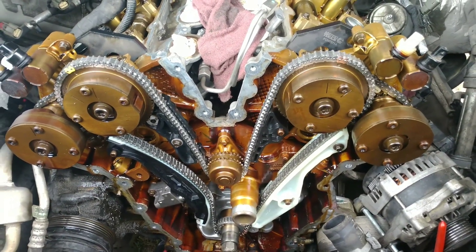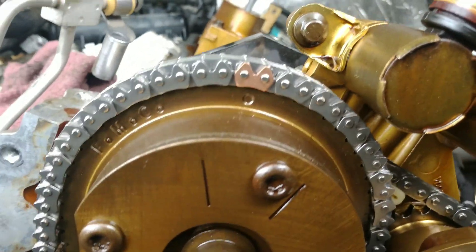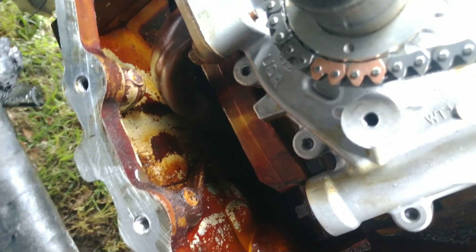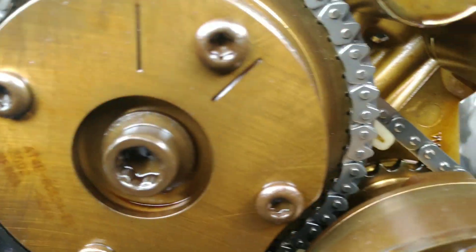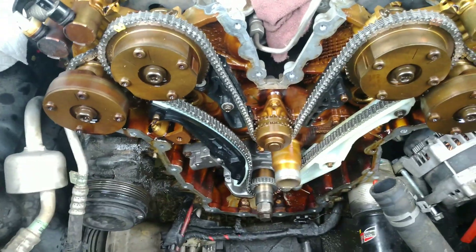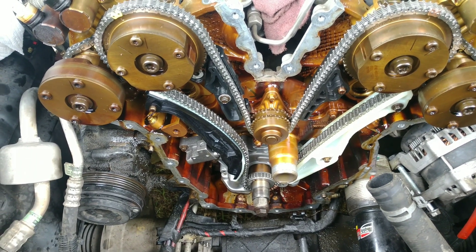We got the new chains, tensioners, and guides all on, and I'm going to show you the marks — that link goes to that dot, that link goes to that dot. I got most of the gasket surfaces cleaned up and we're about to put everything back together.